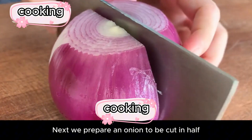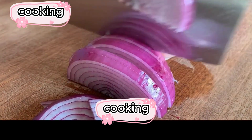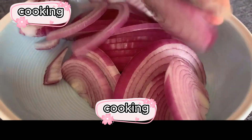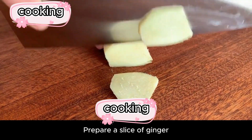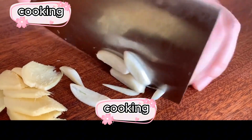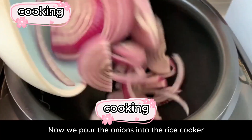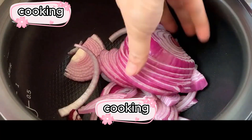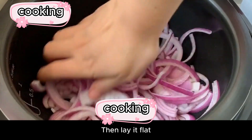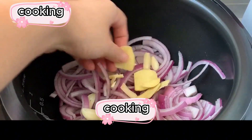Next, prepare an onion, cut it in half, and slice it into thin filaments. Place it on a plate for later use. Prepare a slice of ginger and a few cloves of garlic, sliced. Cut them and put in a bowl for later use. Now pour the onions into the rice cooker and shake them with your hands to lay them flat. Then pour in the ginger and garlic slices as well and sort it all out.